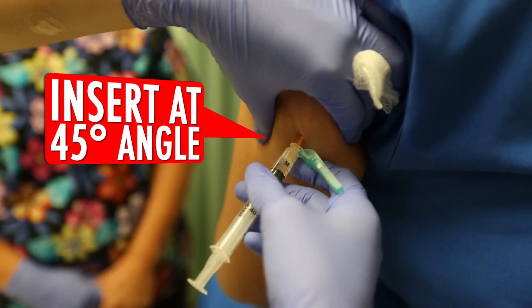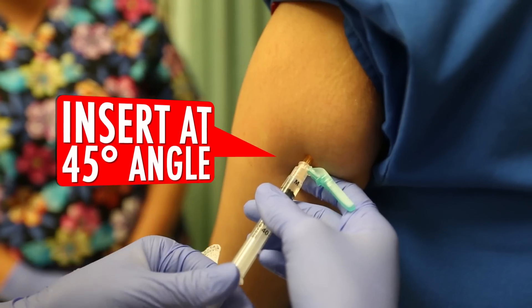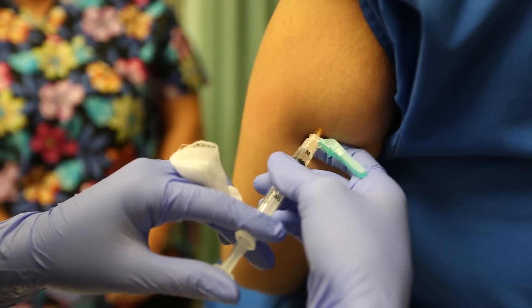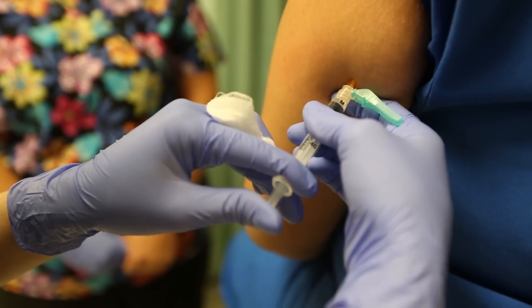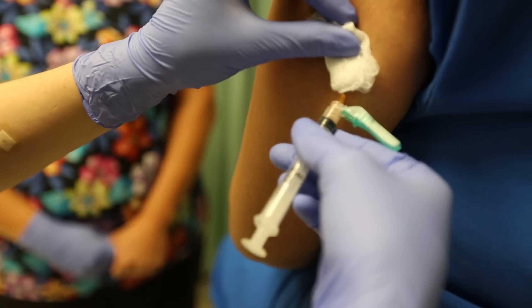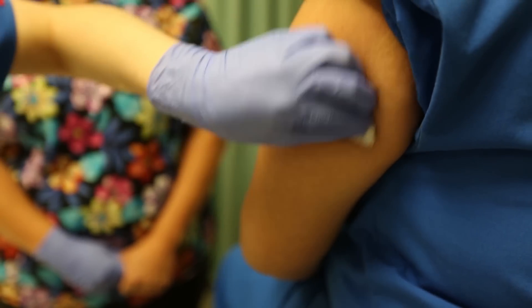She's going to insert. She's going to aspirate and pull back just a tad to check for any type of blood supply. She doesn't see any, so she'll go ahead and administer her medication. She's going to take it back out at the same angle and then massage her site.